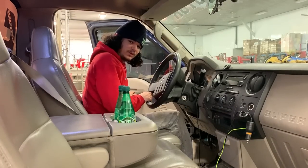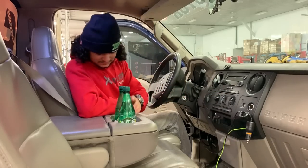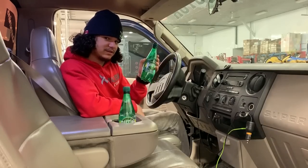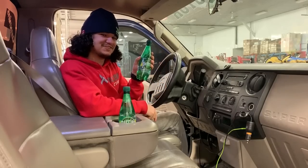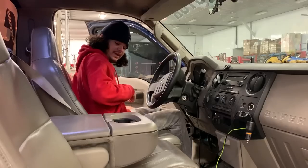Hello everyone. Today we're going to install something right here — I'm going to rip my dash apart. Also, this is my spicy water. I'm Canadian and I know French — it's called Perrier. It's very good for you. Okay, let's rip this apart.